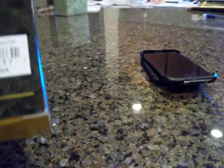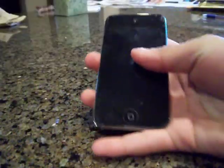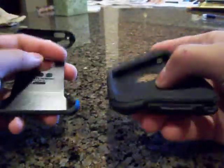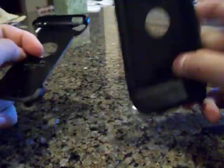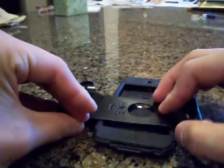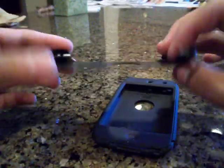On the back of the box it talks about how to apply the case. So we got the naked iPod Touch right here and the two parts of the case — here is the silicone part and here is the plastic. I love this case because the silicone adds that grippy, soft feel to it, but the hard plastic absorbs the shock once you hit it on the ground.